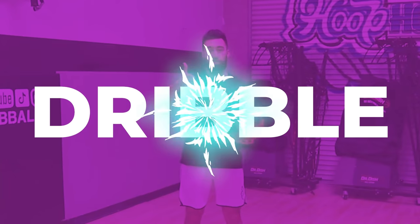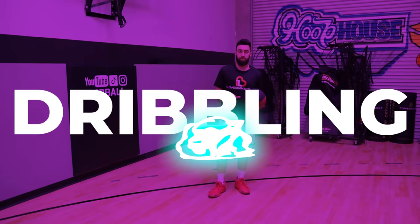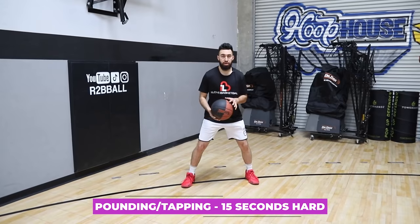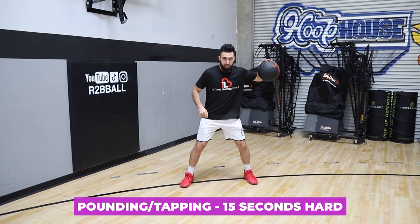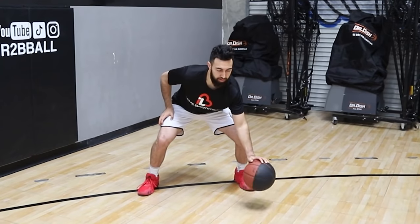The three most important things you need to do with your non-dominant hand are to dribble, pass, and finish. The first one we'll be working on is our dribbling. We must be able to pound the ball and tap the ball while having control the entire time. Your first drill is simple — going for about 15 seconds hard, pounding and then tapping, then alternating pound and tap.